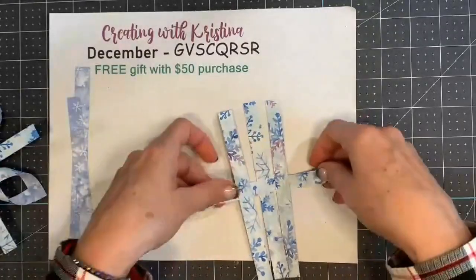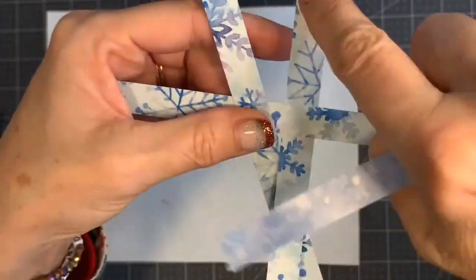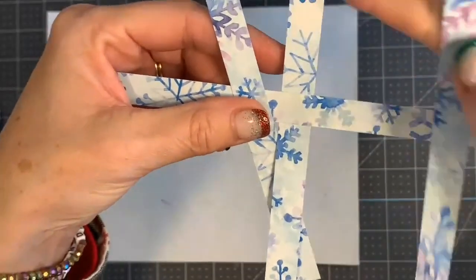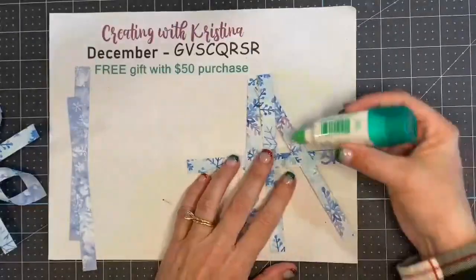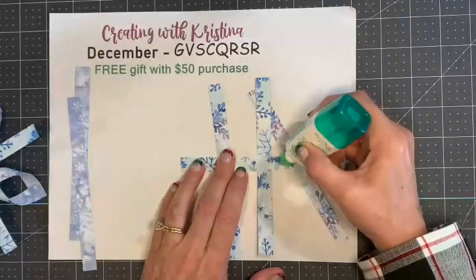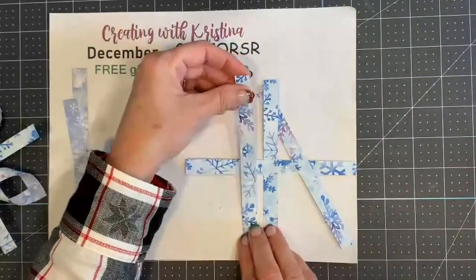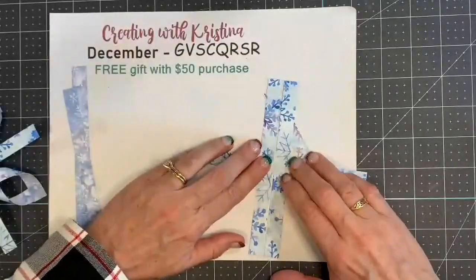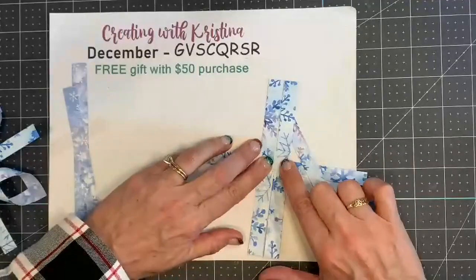So this center one — let me pull it up so you can see it better — this center one is on the bottom; this one right here is underneath this one. These two are on top. We're going to glue those in place. Just a tiny little dab of glue — glue dots work also if you're not into making a mess with liquid glue. You want them pretty close but not touching. I like liquid glue because you can wiggle it around just a little bit before it sets. You can see I just have an itty bitty space in between.